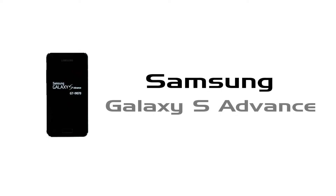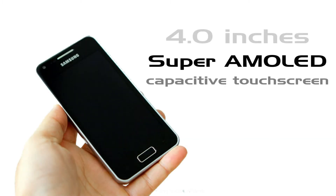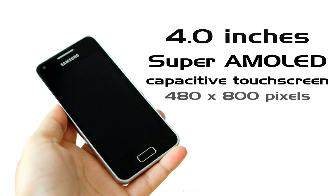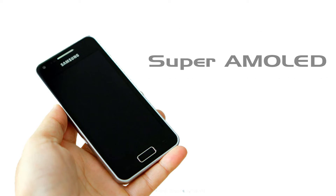Welcome to the review of Samsung Galaxy S Advance. As the name indicates, it's an advanced version of Galaxy S. The Samsung Galaxy S Advance has a 4-inch Super AMOLED display with 480x800 pixel resolution. It's also equipped with Corning Gorilla Glass technology.